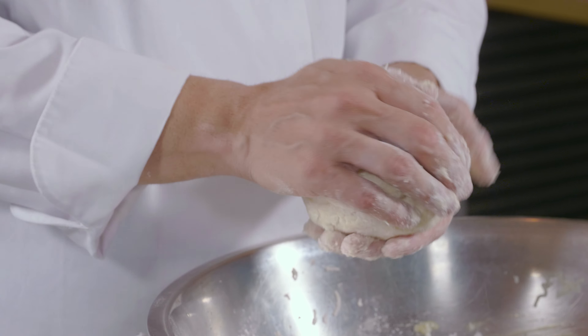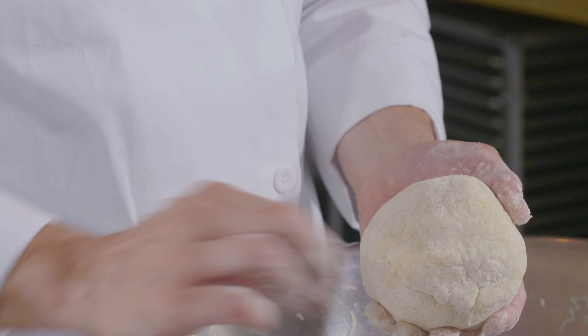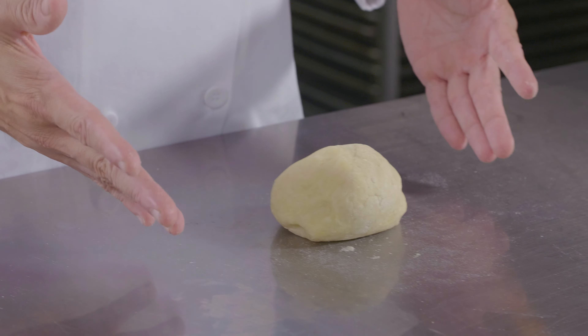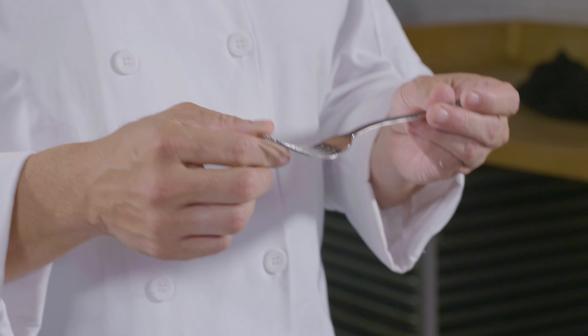Once all these ingredients are in, mix them together, break the egg yolk, and fully incorporate everything. Then add in your flour. The natural liquid inside the potato will slowly absorb all of the flour until it becomes one mass.